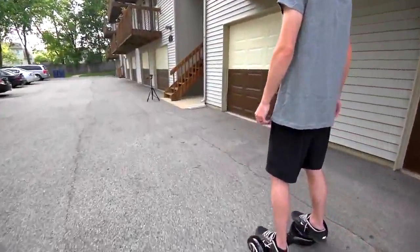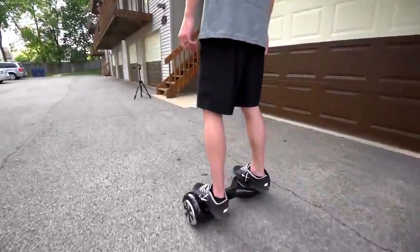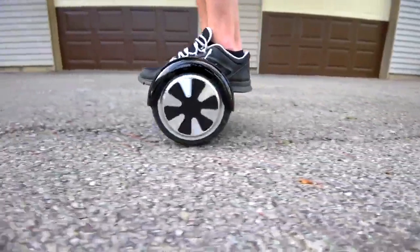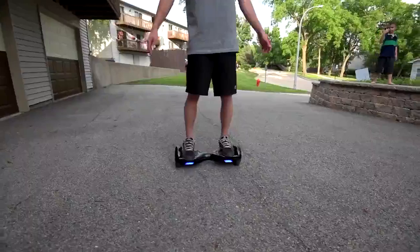In closing, this self-balancing two-wheeled electric scooter is so much fun. I had high expectations when I purchased it and it's totally blown them away. It's so much fun to ride, quick to learn, easy to transport, and pretty affordable for what you're getting. If you're thinking about buying one, I highly recommend it — you'll have a blast.